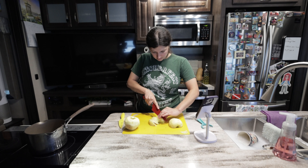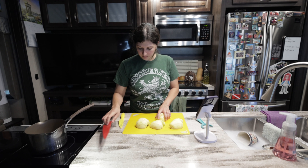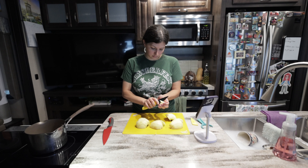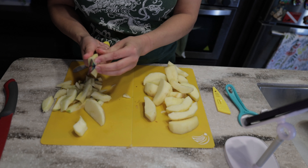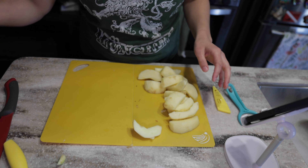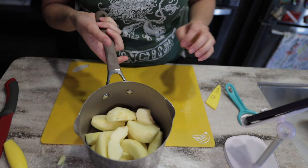We don't need any of the peel, so we're just going to discard this into our compost. Now that we have peeled our apples, we're going to cut them into eighths, then core them out and get rid of any extra skin that was left over.